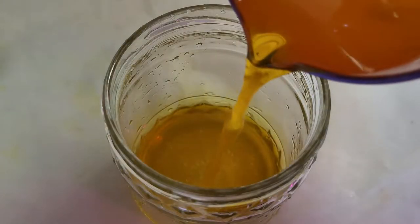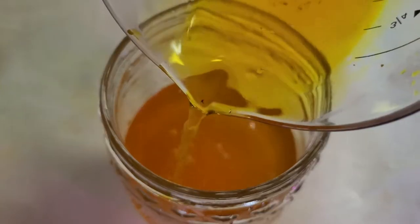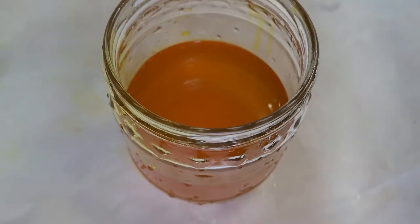I didn't take the respirator off until it was fully dissolved and in the jar. If you have any excess powder you can just pour them back and forth a little bit. Stick your label on there and we are ready to start dyeing — I already pre-mixed all my other colors and we're ready to go.